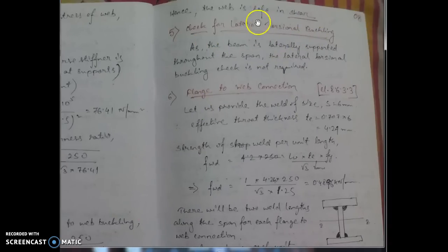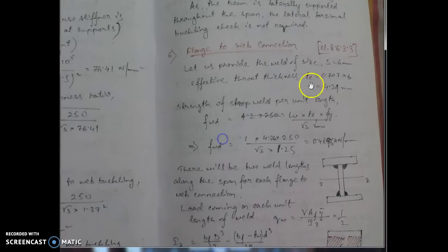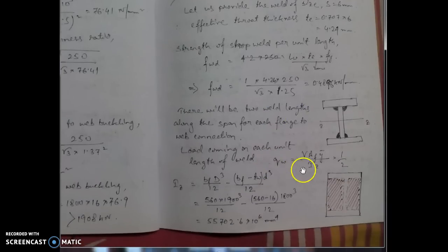Step 5, the check for torsional buckling, is not required here because the girder is laterally supported throughout. Step 6 is the flange-to-web connection. Assume a weld size, find the unit length strength of the weld in the conventional way, and then find q_w (the load on the weld). The load q_w is divided by two because the load transfers from flange to web through two welds, so the applied load is shared equally between them.